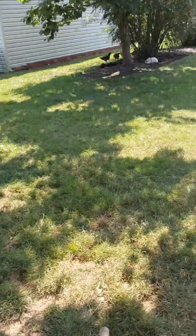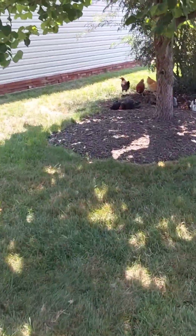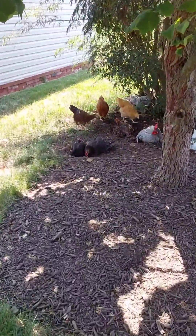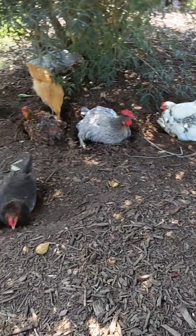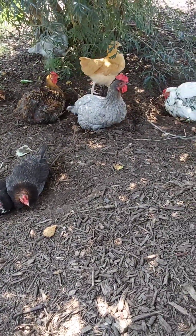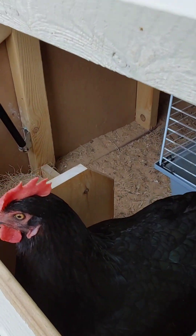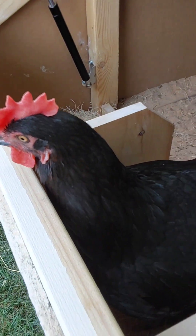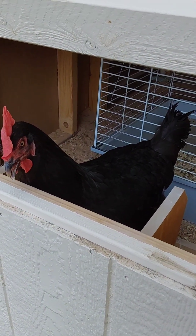Let's see what the chickens are doing. Of course, they're all dust bathing. Well, most of them. And it looks like Coco is working on laying an egg. Don't eat it, Coco — that would be not very good.